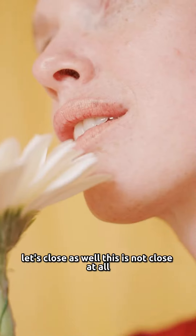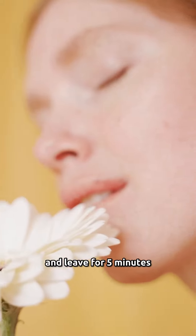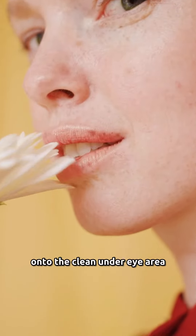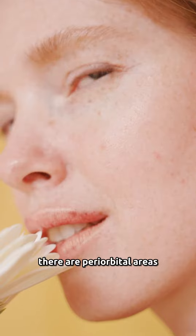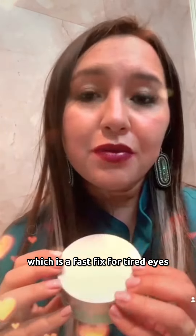You want to put it on the clean under-eye area and leave it for five minutes. This is for puffiness, fatigue, and dryness of the eyelids — our periorbital areas. They're hydrogel patches, which are a fast fix for tired eyes. You're going to see me apply this later. Patchology, everybody — this is the brand.